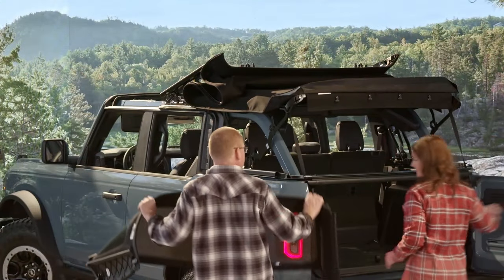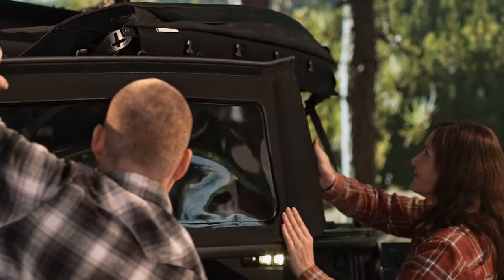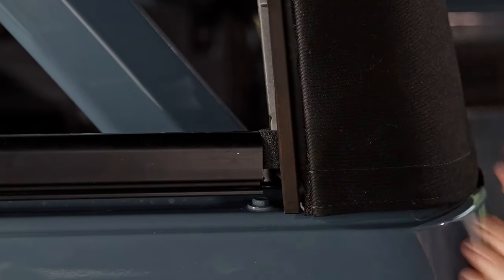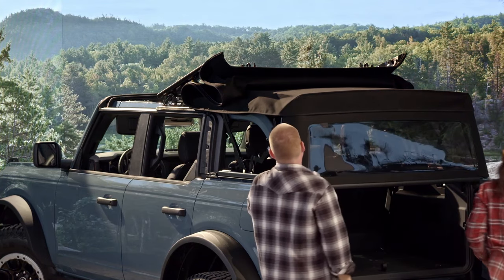Next, you must reinstall the rear window. Slide the window in the frame at the bottom, making sure to insert the top corners into the slots and then pushing the bottom corners in. Fasten the four buckles at the top and press along the top of the window to secure the Velcro strap.